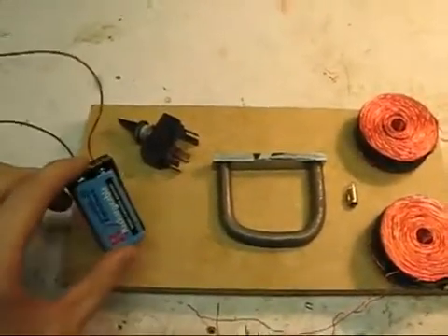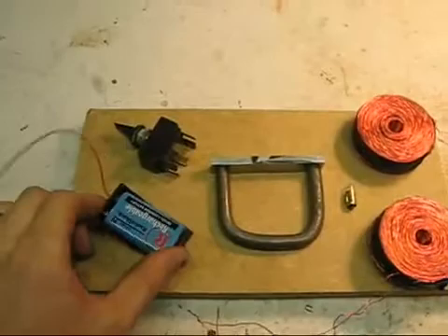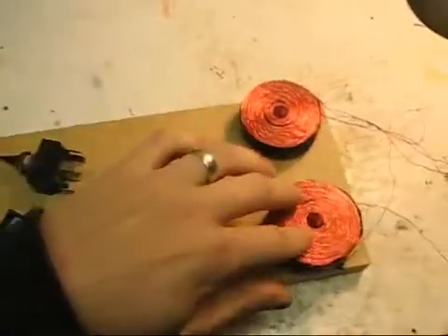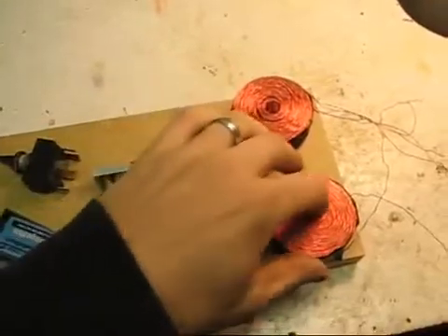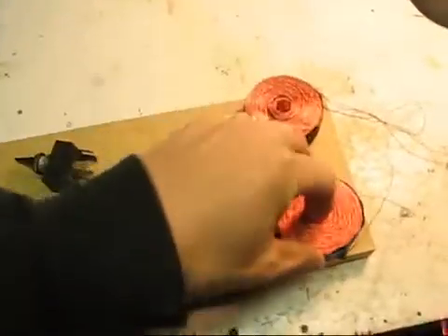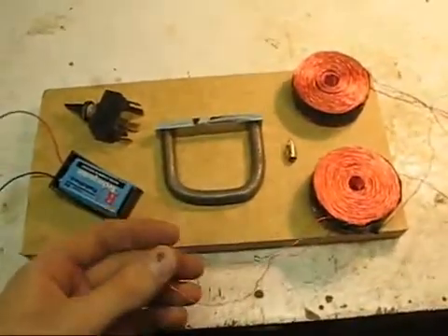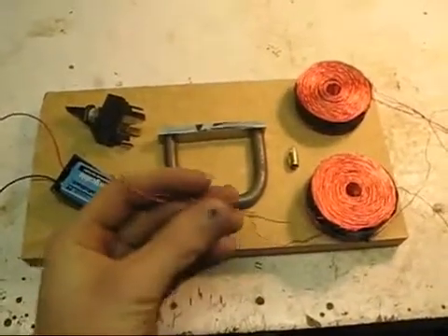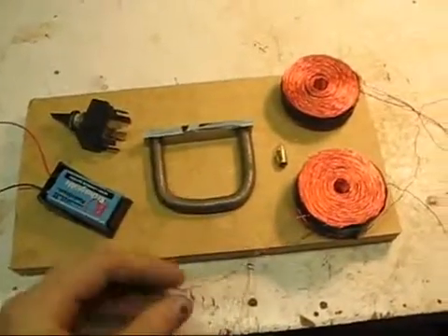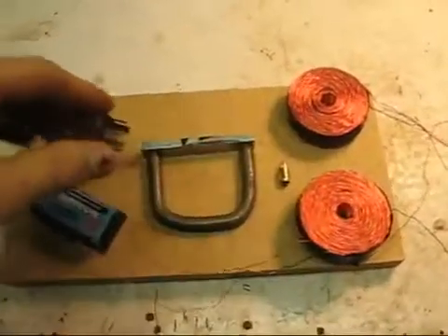I'm going to be using a 9-volt battery to power it. I've got two coils here off of one of my old motor experiments. These are 500-turn, bifilar, 24-gauge coils. I'm probably just going to be paralleling up the two wires in each so it's like a thicker wire 500-turn coil, each one of them.